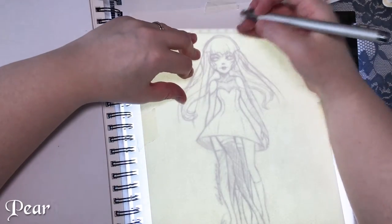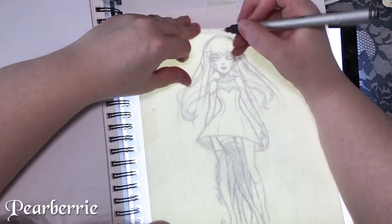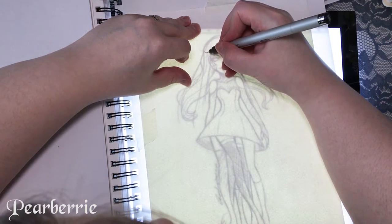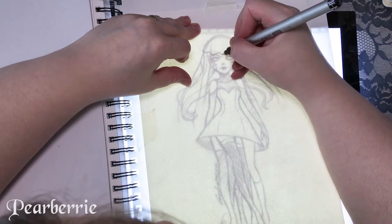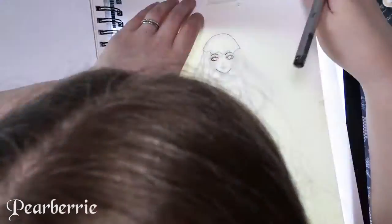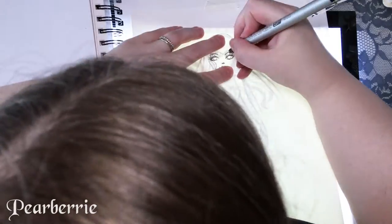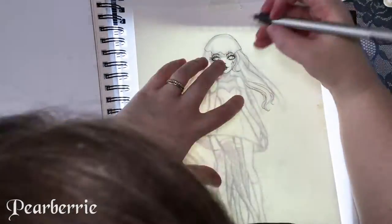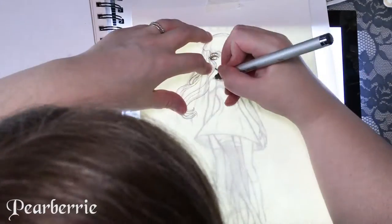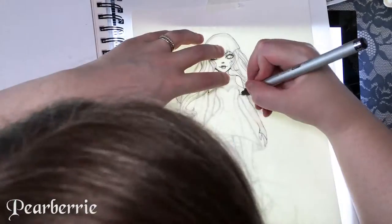Hi everyone, welcome back to my channel and welcome back to another speedpaint video. For today's video you're going to see me do the inking and the coloring for this illustration that I did for Sketch Timber. I've been really enjoying doing Sketch Timber — it's really gotten me back into the habit of sketching every day, and it's kind of letting me get back to the way I wanted things to be.